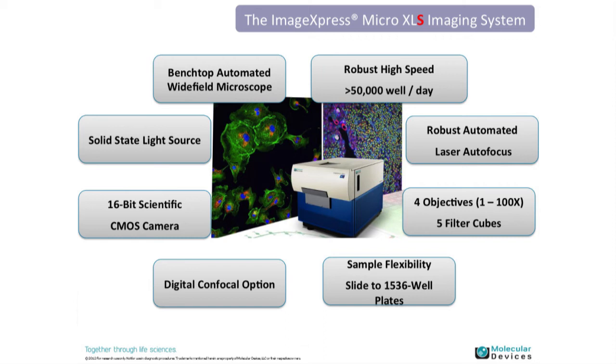Some benefits of the sCMOS over typical CCD detectors include increased dynamic range at 16-bit and an increased field of view — approximately three and a half times larger than a CCD camera. That means you can capture more objects in a single image, reducing the need for stitching and tiling. The increased dynamic range also allows you to detect both low and high expressors within the same image.